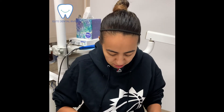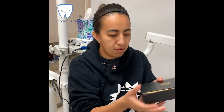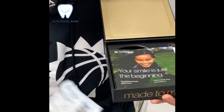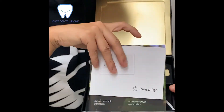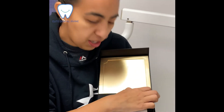So Invisalign also includes this box that you get. It's basically like a little care package — you can put your treatments in here. It comes with little booklets, an instruction guide, and also cleaning care instructions.